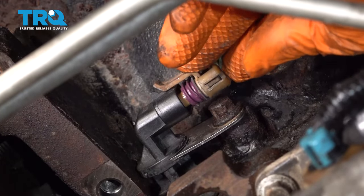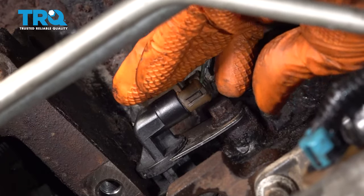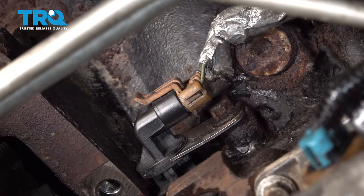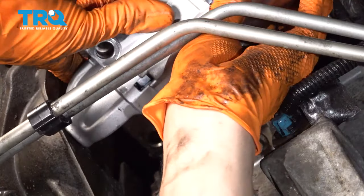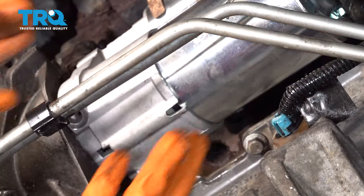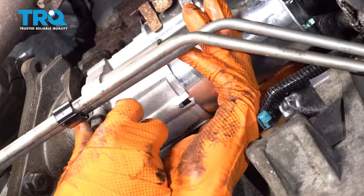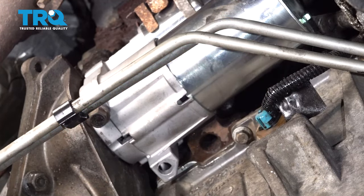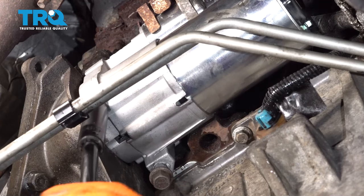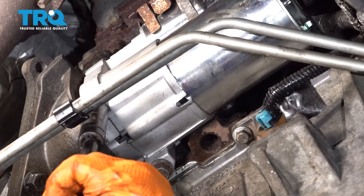Let's plug the sensor back in — make sure the connector clicks in and is secured. Grab your starter and line it up with its location, slide it through, and once it's in place, start the two bolts. I put some anti-seize on the shank of the bolts to hopefully keep rust away from that area. 37 foot pounds for both of these bolts.